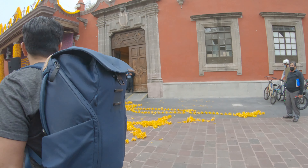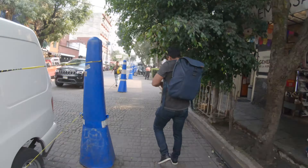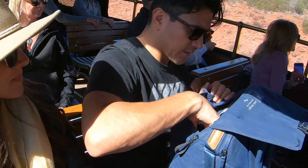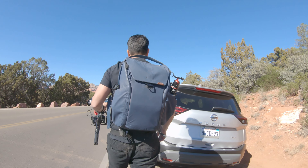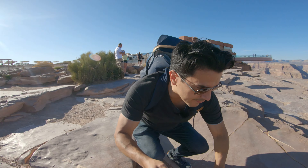This is the 30-liter. They also offer it in a 20-liter. I thought it was a good choice to go with the bigger one because even though it's more money, you can fit more things in it and you grow into it.